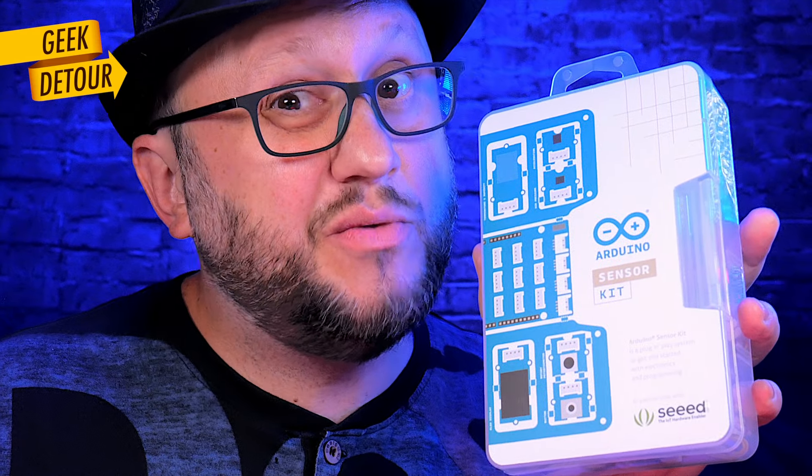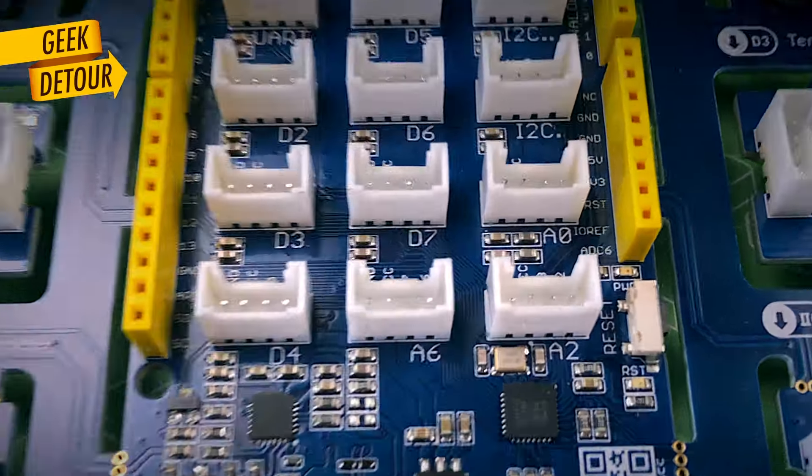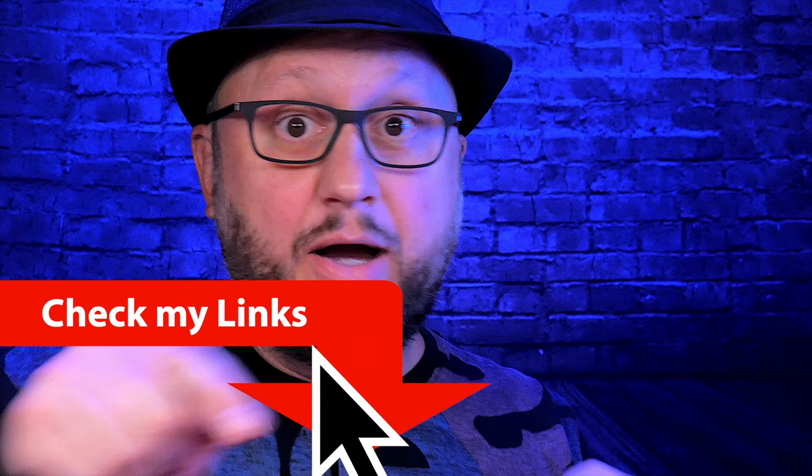Both kits are great. The sensor kit from Arduino might be too expensive for a lot of people. I recommend the Grove beginner kit — not just for beginners. It is excellent for prototyping and it comes with a bonus: easy analog pins 6 and 7 that no other Arduino Uno board has. And the price is very good. I will put the links in the description, so check them out.